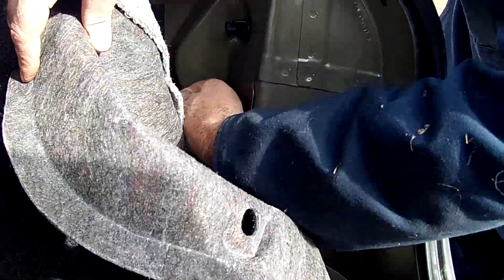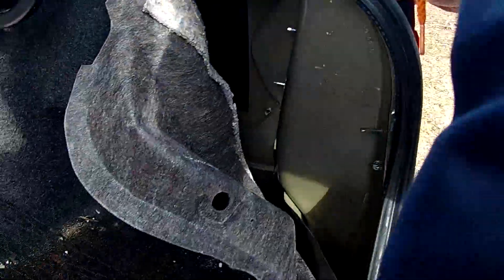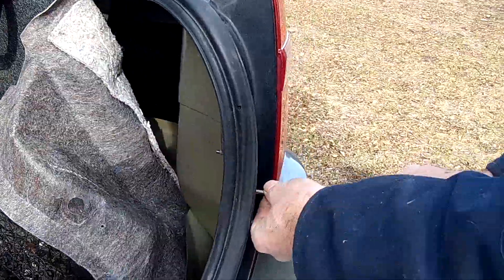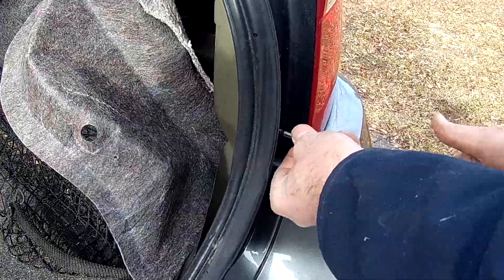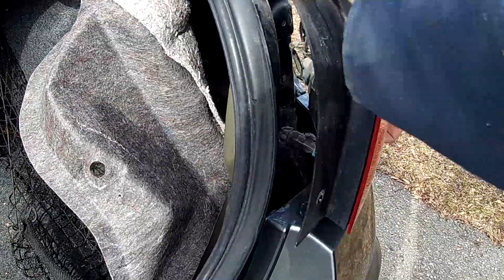I'm just going to unscrew the wing nuts. I'm going to make sure that I hold the tail light on the outside so it doesn't fall out. This particular tail light also has a little trim screw right here, so I'm just going to take that out. Okay, that's out — so now we're ready to take the tail light out. It pulls right out.